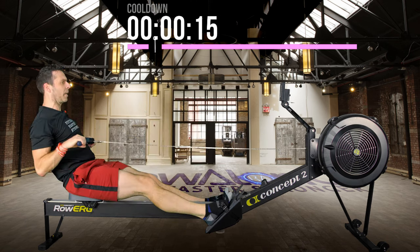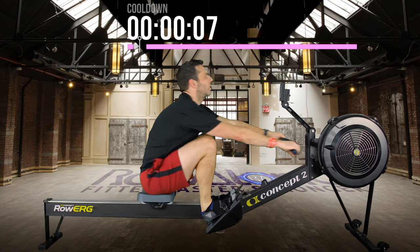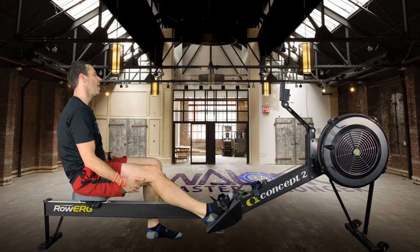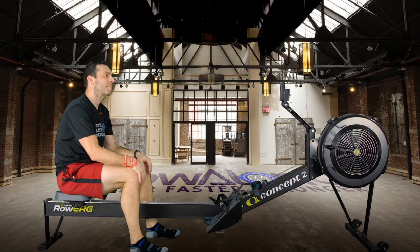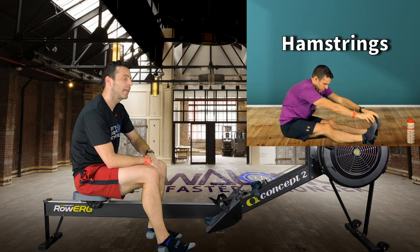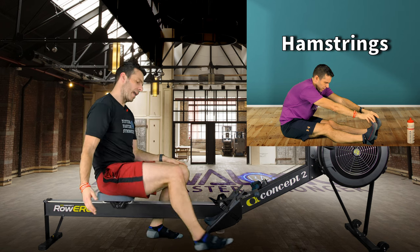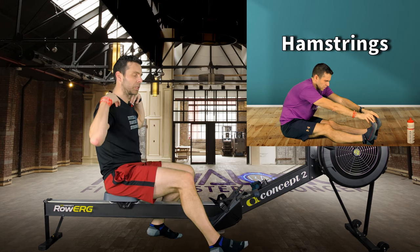You don't have to stop just because I stop — you can continue to cool down, or find a safe place off the rowing machine, maybe on a stretching mat. Get comfortable because stretchy John is here again — he's going to take you through a whole bunch of stretching: hamstrings, quads, hip flexors, glutes, biceps, triceps, forearms, shoulders, and back.